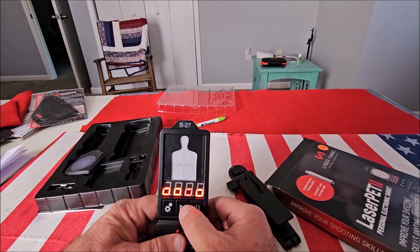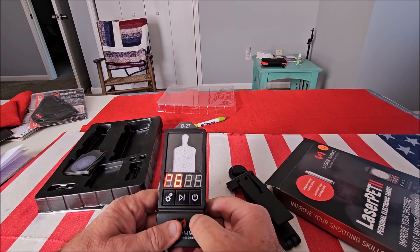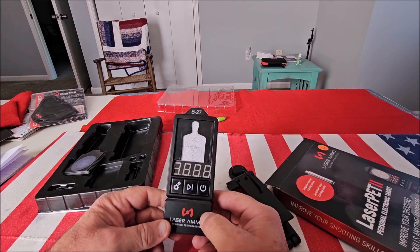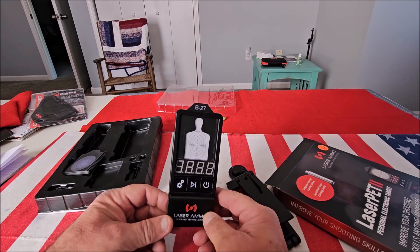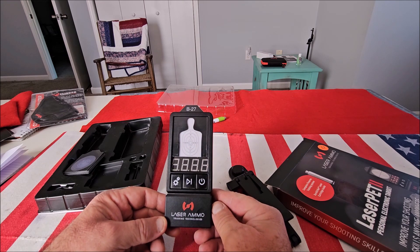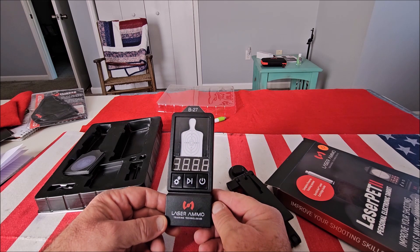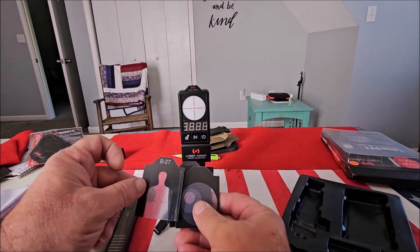You also get a proprietary laser cartridge — and only this cartridge will work with this system. It's got six pre-programmed drills that you can practice, doesn't require an app or a phone, and it's very portable. You can take it everywhere.